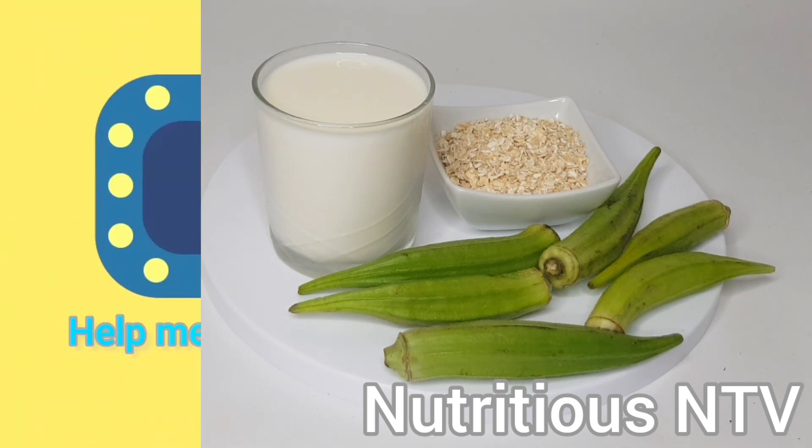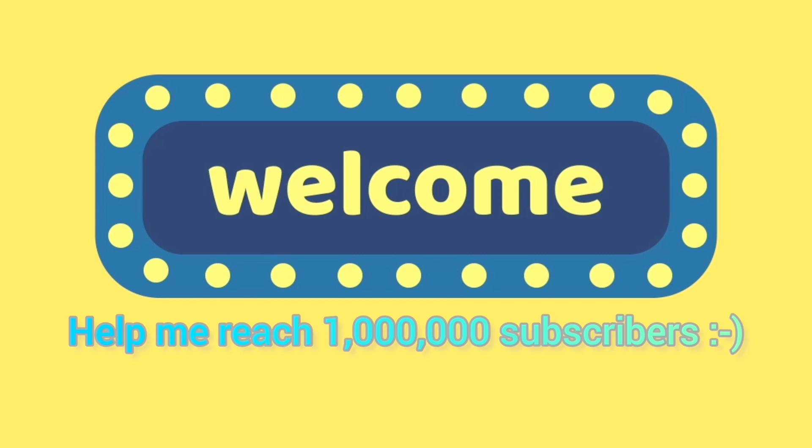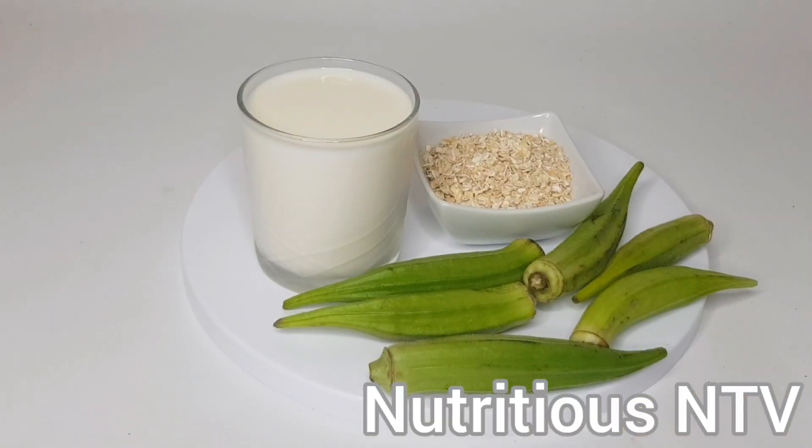Hey guys, welcome back to my channel. If you're new here, thank you for clicking on this video, and if you're a subscriber, thank you for always clicking to watch my videos. Today we're making okra and oats breakfast smoothie for weight loss.